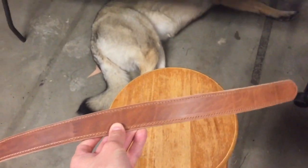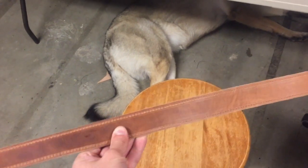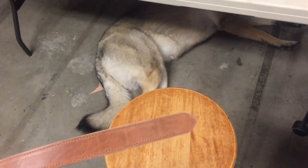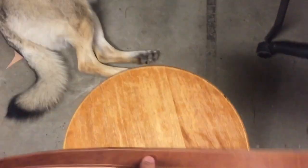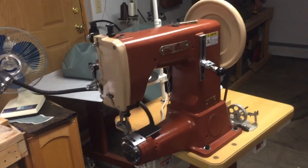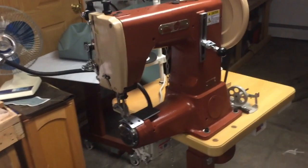It's September 29, 2018, this is Andrew in Omaha, Nebraska. Right now I'm just working on this dog collar — I made it out of two pieces of harness leather, very similar to another video I had. I stitched this one on my Cobra Class 3 sewing machine using 207 thread and a number 23 needle.